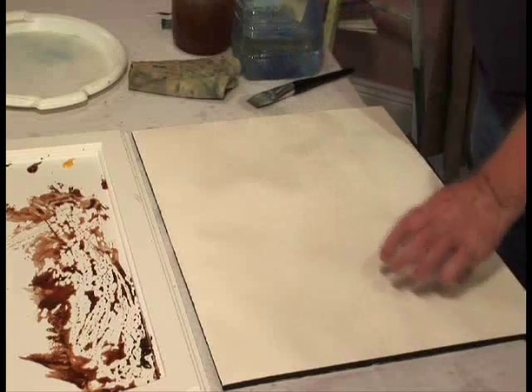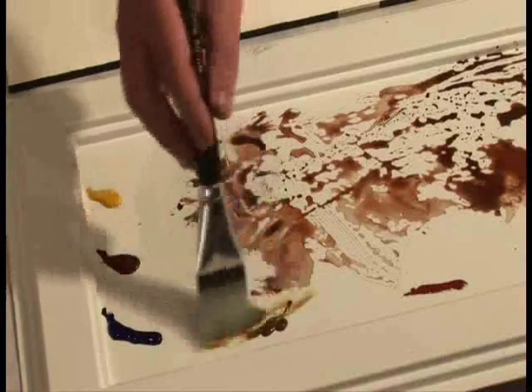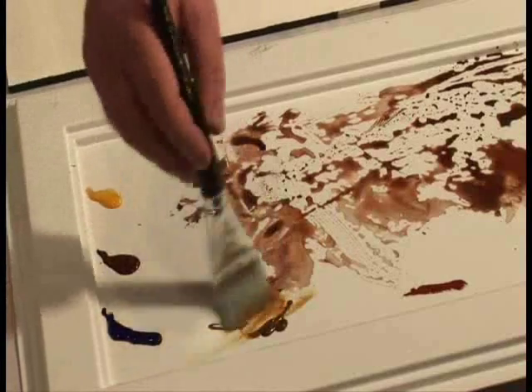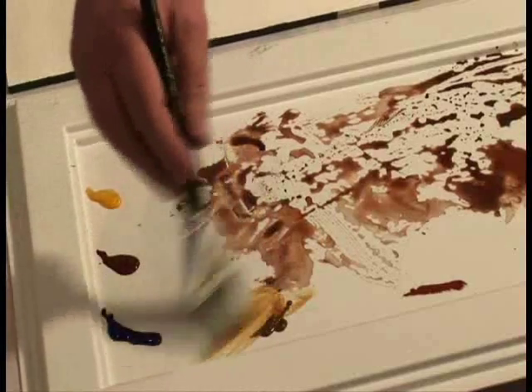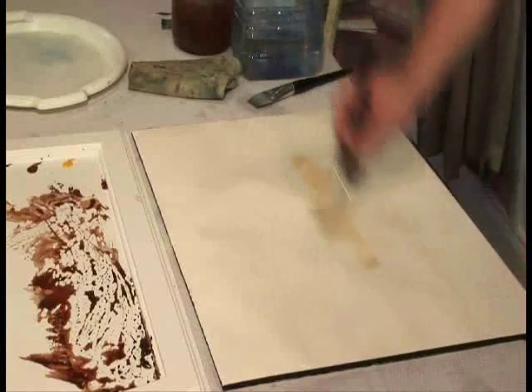I'm going to start off with raw sienna. I want to get this down along the horizon line. Just a little touch of that - you don't want too much. Just very quickly get it in.